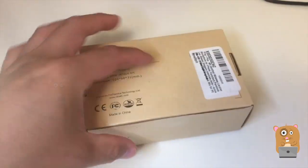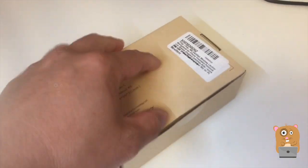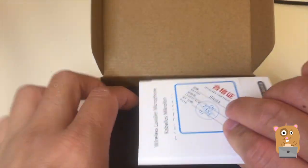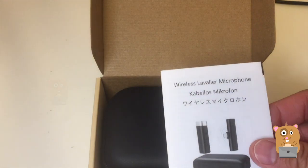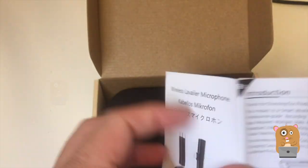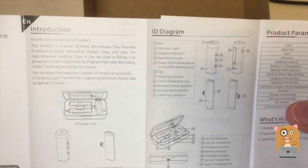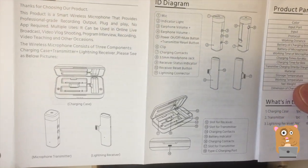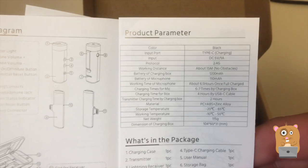Let's open this up. There's a quality control card. Here are some pages from the manual — just the English section. If you want to read any part in more detail, feel free to pause the video. Here are the specs for it.